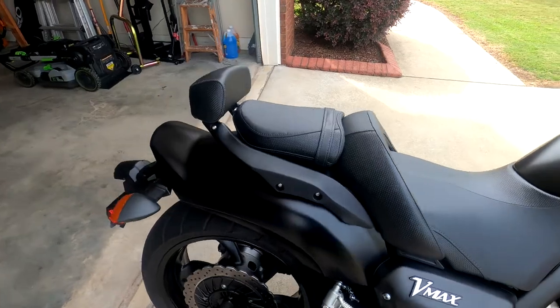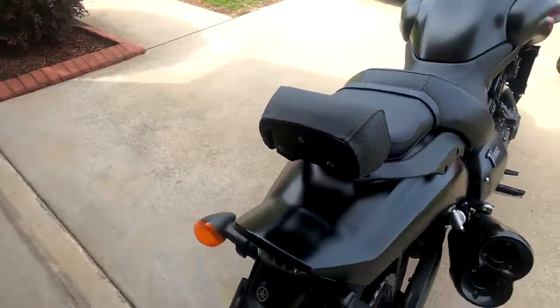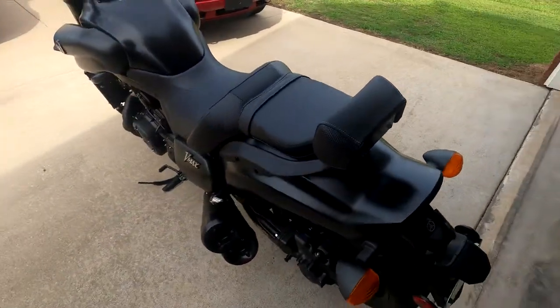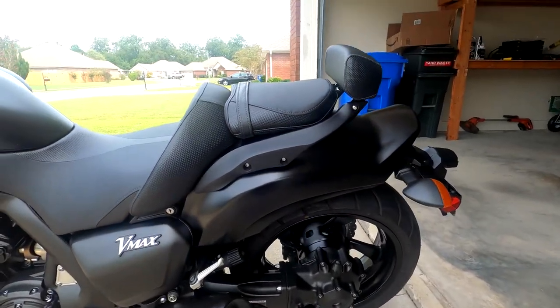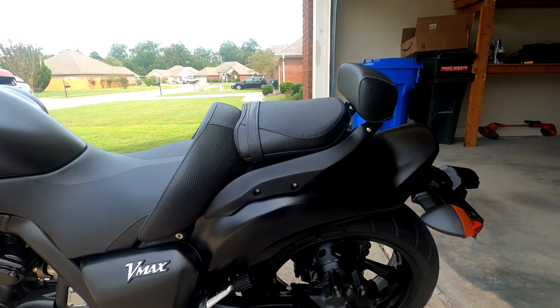You are looking at the passenger backrest on a VMAX 1700. This covers years 2009 to 2020. In this video, I am going to show you how to install it.